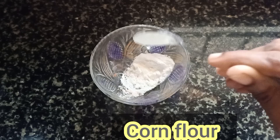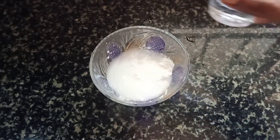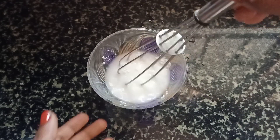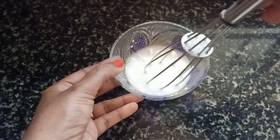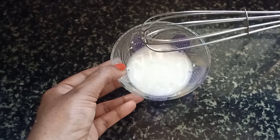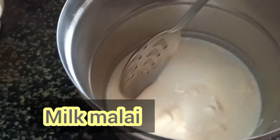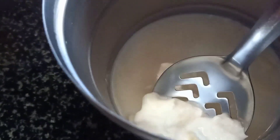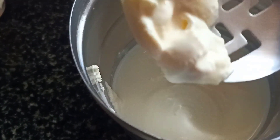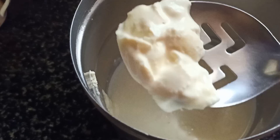Take a bowl and add 1 spoon of cornflour powder — it can remove excess oil or dirt. Take 1 spoon and add a little water; you can use it as a powder. Add the starch in the bowl. It gives a glowing skin.